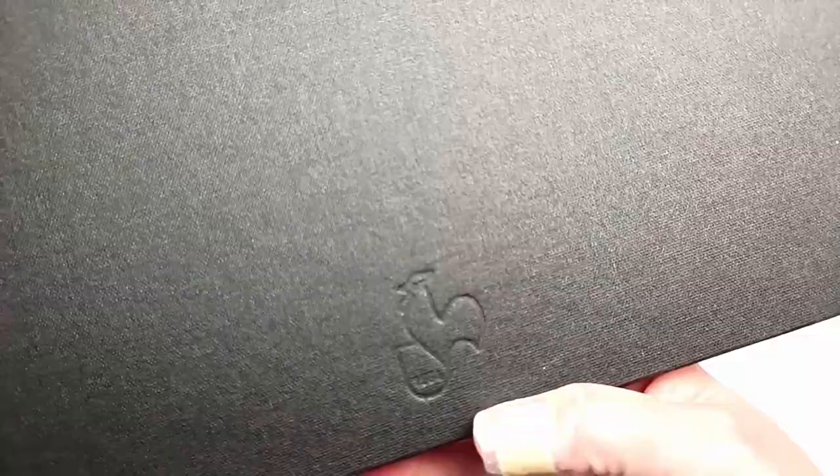It's got the rooster embossed on the back and a very nice smooth fabric cover. I don't know that I want to decorate this one — it's too lovely. But let's open it up and see what she looks like on the inside. It's slightly off-white with a cream colour and the texture of this inside page is quite smooth. It actually seems to be the whole book is in this watercolour paper. That is beautiful.